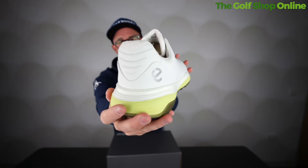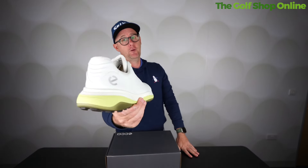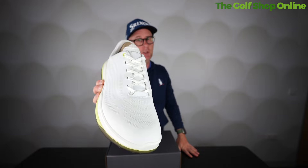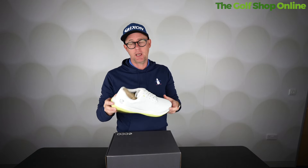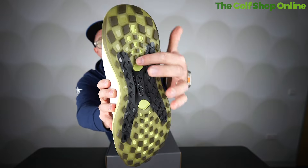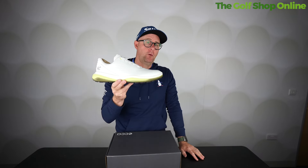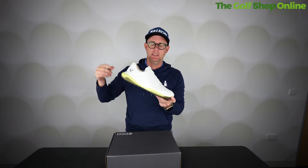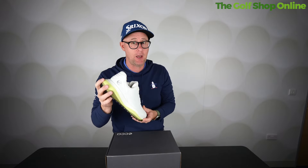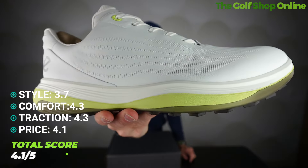The scores for the Echo LT1: Style, we're going to give this 3.7 out of 5 — it's a decent looking shoe but there are more stylish ones to come. Comfort 4.3 — rating really good for comfort, this shoe is very comfortable. Traction 4.3 — a good score, it's got a unique X-shape system on the bottom that gives great stability and good traction. Price 4.1 — you will see some better priced golf shoes, but it's a good price for what you're buying. It's Echo, a top premium brand, certainly not the cheapest. Overall rating 4.1.